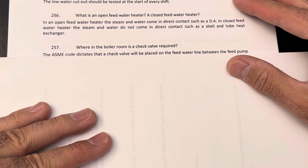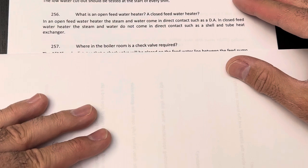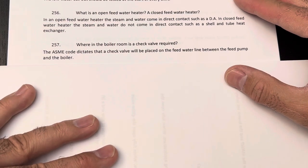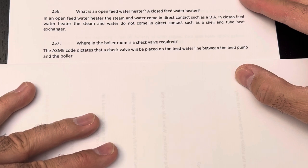Where in the boiler room is a check valve required? The ASME code dictates that a check valve will be placed on the feed water line between the feed pump and the boiler.